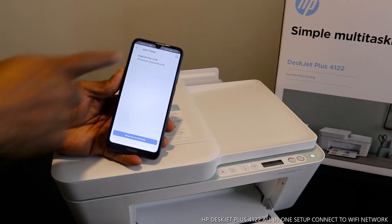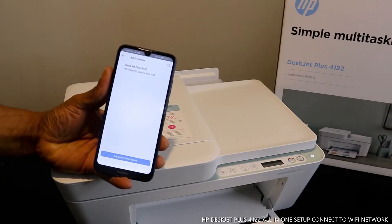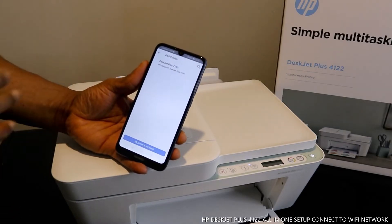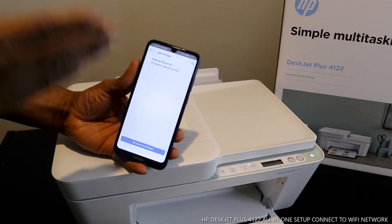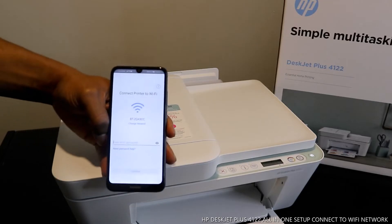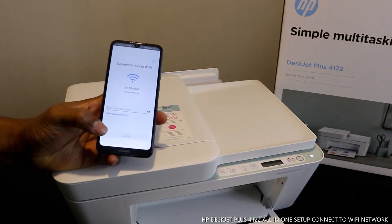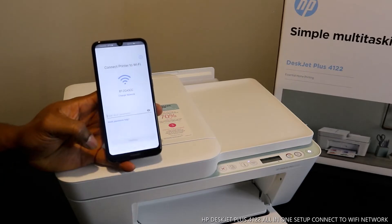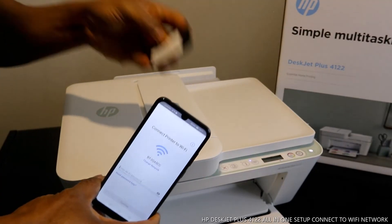When you click the plus sign, click 'Add Printer.' It will search for available printers. You can see it has found the DeskJet Plus 4100 series — this printer is the 4122, but the series is 4100. They produce many printers in this range such as 4123 or 4125. It's now asking us to connect to the Wi-Fi network, so you need to enter your Wi-Fi password.